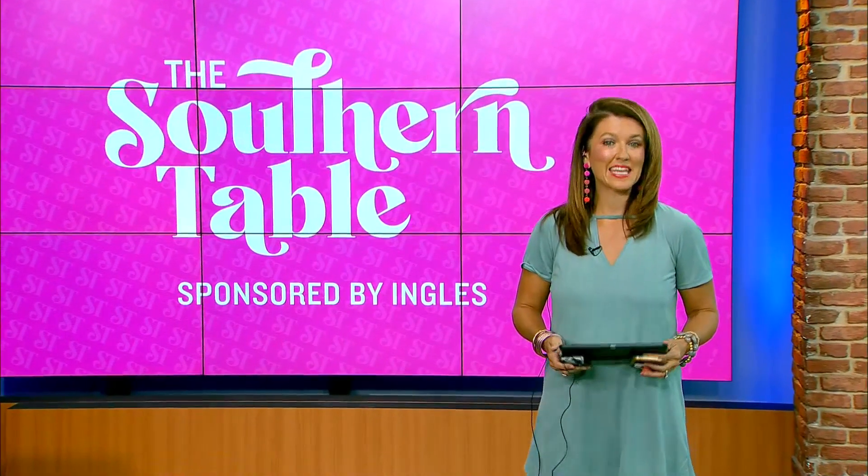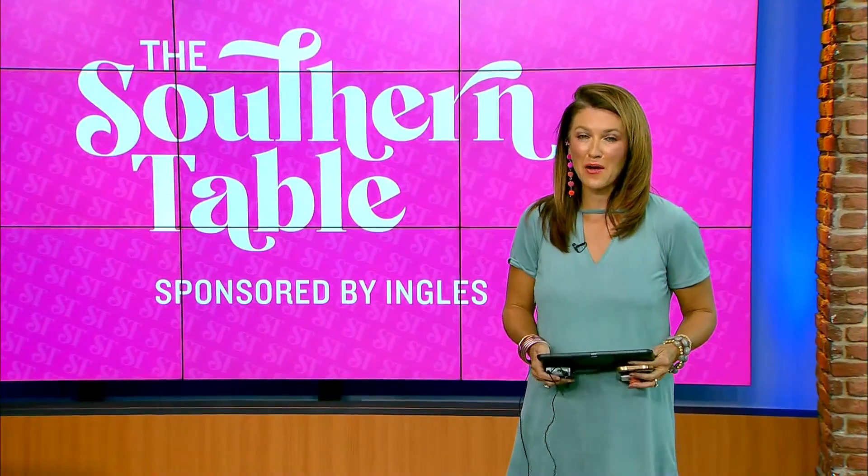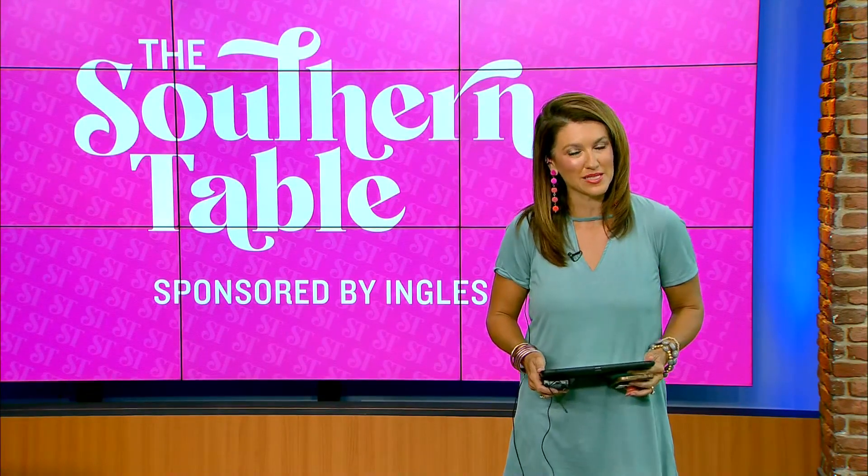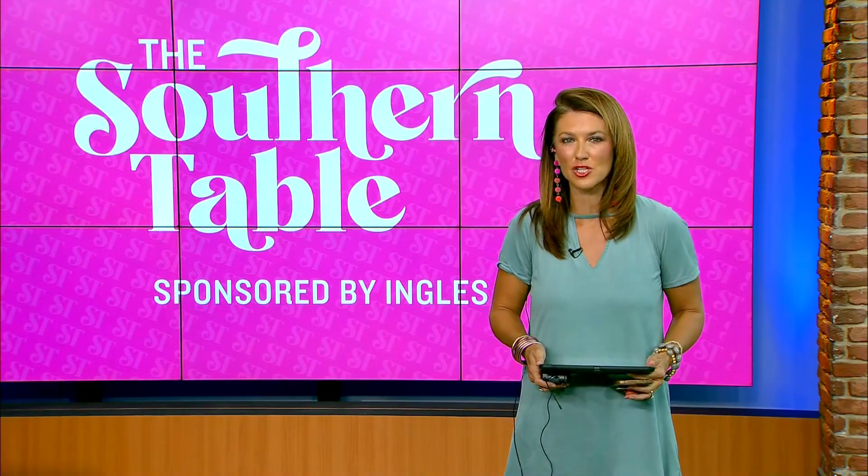Have you ever wanted to create an indoor planter? Well, you won't believe how easy it is. That's according to Aaron and Kelly. They show us how much money you can save in this week's Southern Table, brought to you by Ingalls.